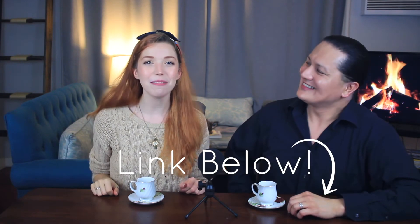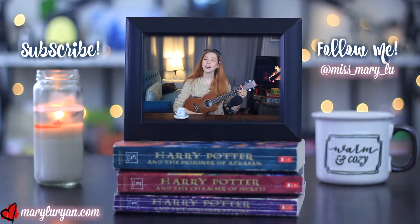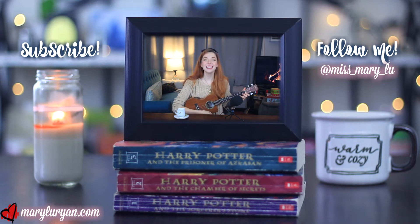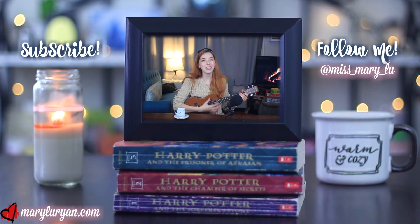Thank you so much for tea partying with me today. Links for Helios are going to be down below. Last and most important of all, I hope you have a wonderful day, and I will see you next tea party. Cheers! It's tea time with Mary — come on everybody, sing along, you know the words. Thanks for watching Tea Time with Mary. I hope to see you real soon. And if you want to, like, subscribe and comment, I think that would be cool.